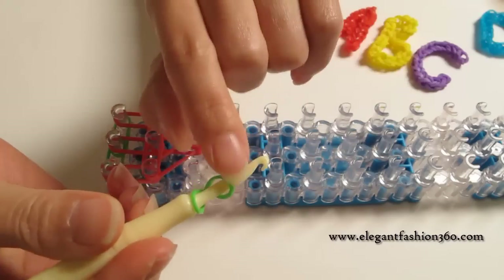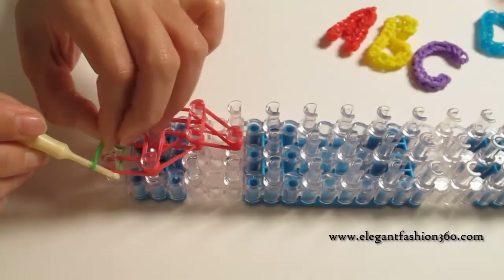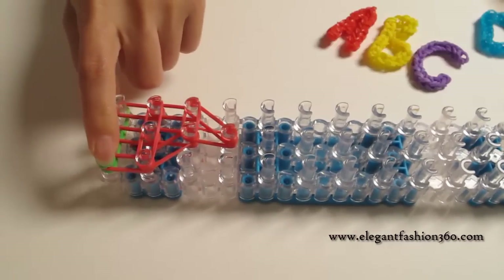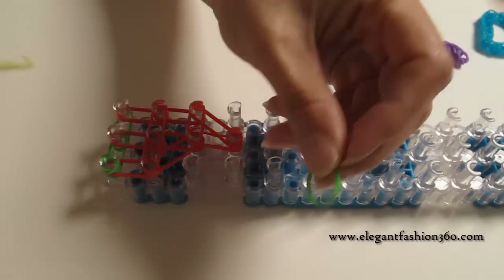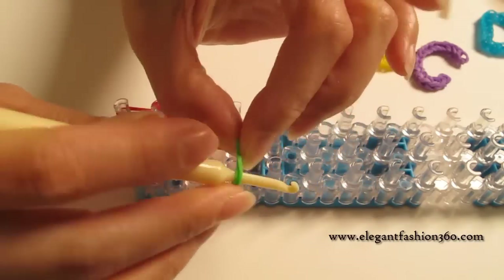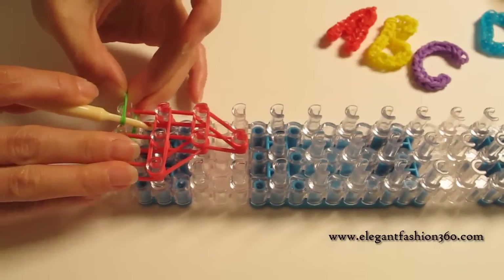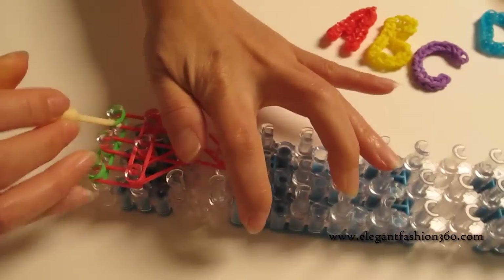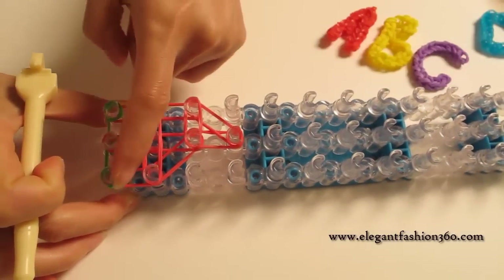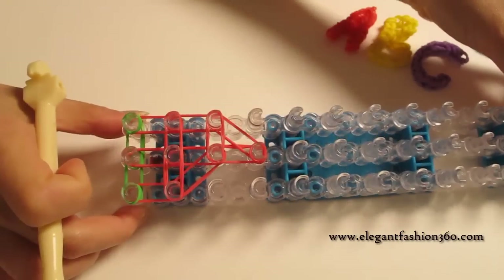Repeat this to make more cap bands, and then make a double band connection between the second pins. Then press the first cap band on your left, right here and here. Now we're ready for looping the bands.